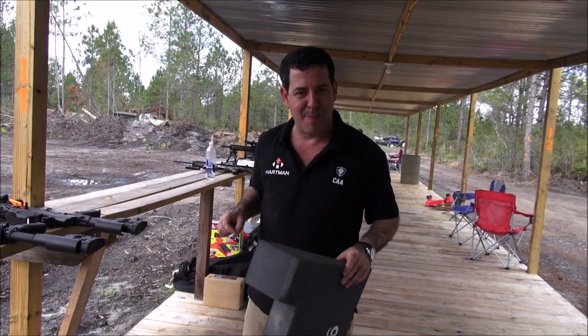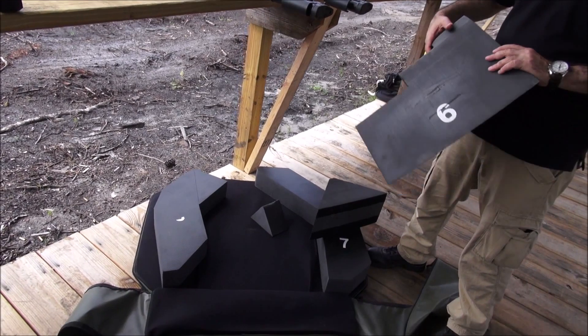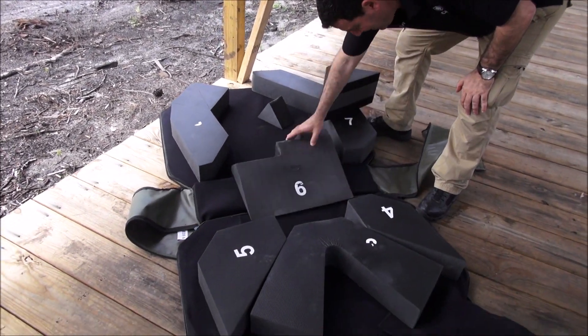I got to my office, grabbed a piece of paper and a pen, and drew it up. Two months later we came up with this. It's brand new — no one's ever seen it before. You're seeing it first here.